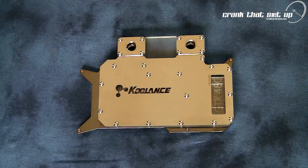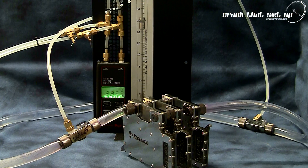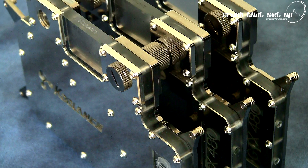Overall, the Koulance VID NX480 is a phenomenal water block. It possesses outstanding cooling characteristics and low flow restriction, which places this water block on the must-have list if you are going to overclock a GTX 480 in single, SLI, 3-way SLI, or crazy insane quad SLI configurations.